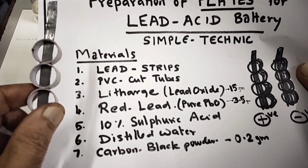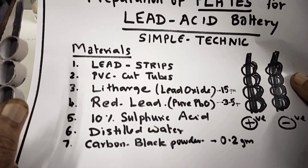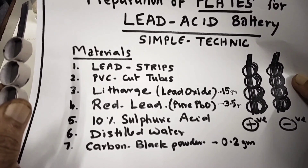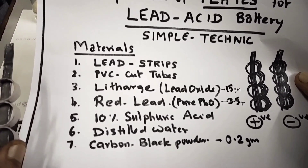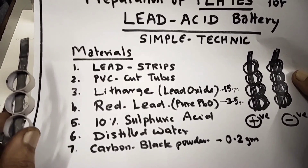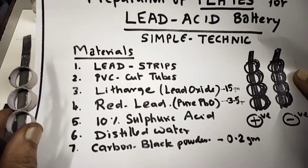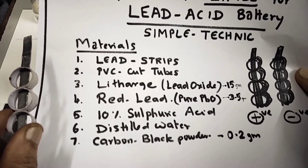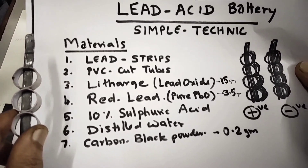You can use any PVC tube — electrical tubes — cut into rings. Then litharge is available in the market as lead oxide: 15 grams of red lead. This is a proportion of pure lead oxide that's red in color; the ratio will be 3.5. Then we need 10% sulfuric acid — prepare it by adding 90 ml of water first, then slowly add 10 ml of sulfuric acid to make 10% sulfuric acid. Then distilled water. Carbon black powder is used to prepare negative plates.